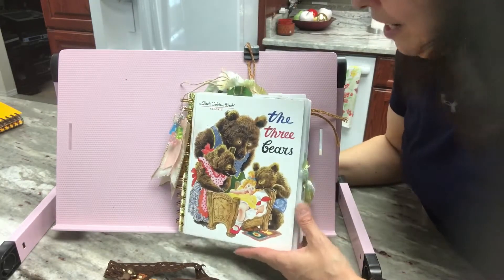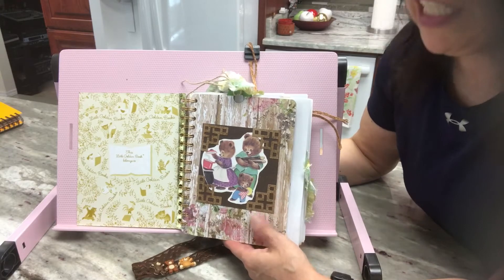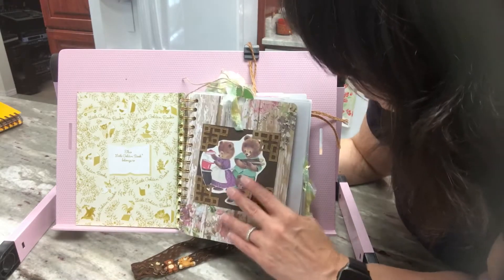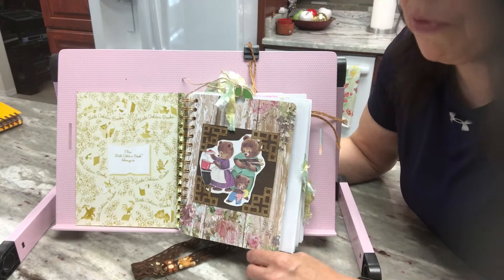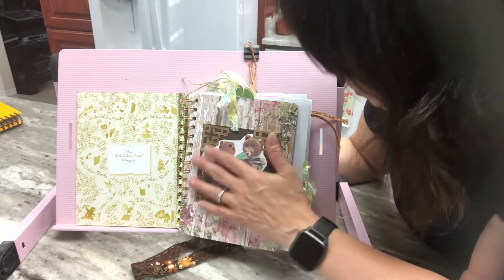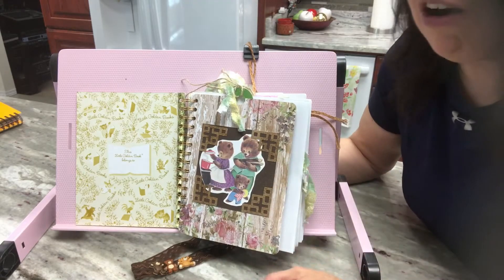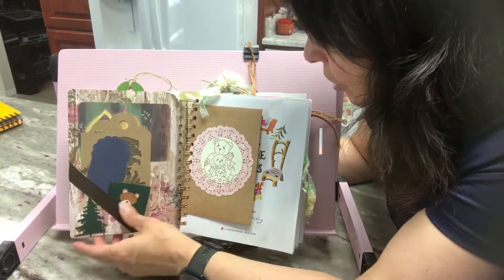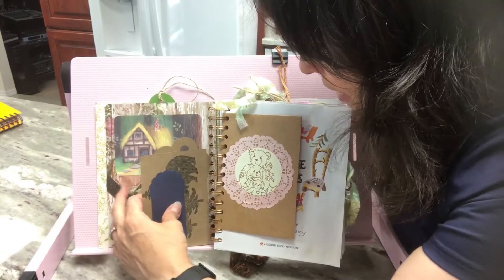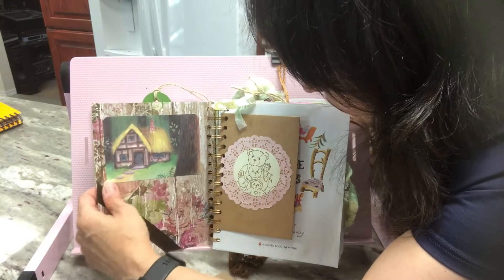Let's take a look inside — I really had a lot of fun creating this one. I keep all my books that I turn into journals in order; I keep the full book in the journal and don't take anything out. So here's my first page. I had another book of The Three Bears that was not a Little Golden Book, and that's where I took the images out to add to this book. Here is an image I took out of the other book.